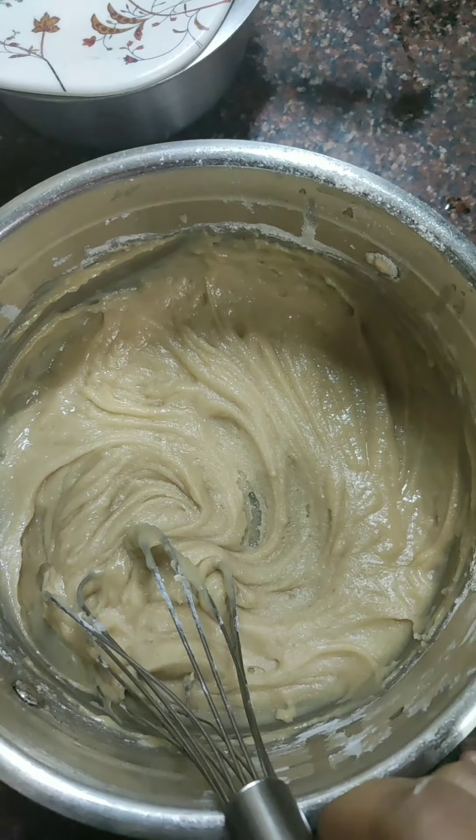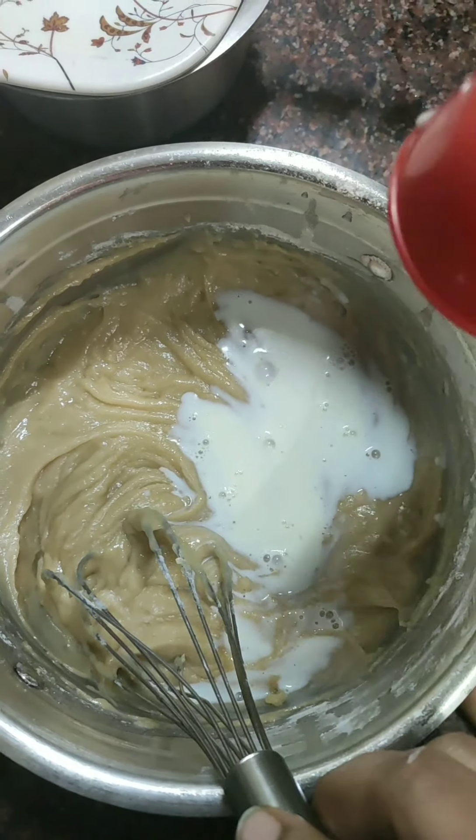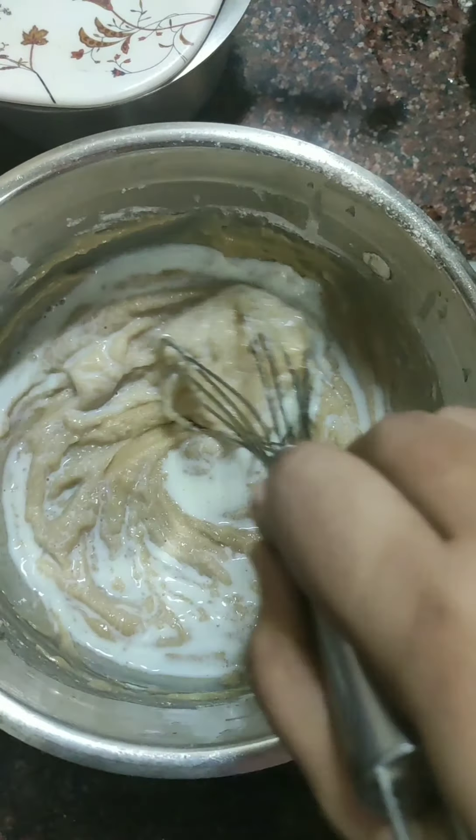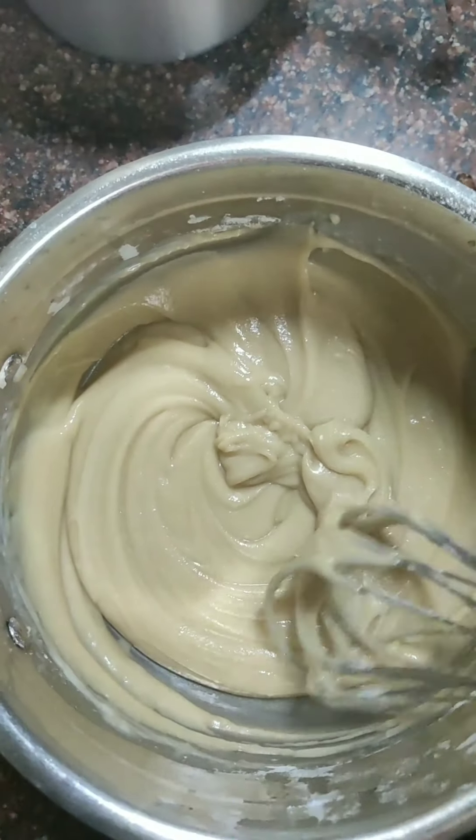The batter is a little thick, so we will add milk and mix it. When we add milk and mix it, it will become smooth.